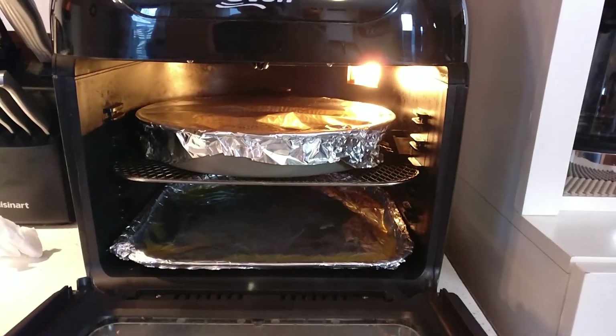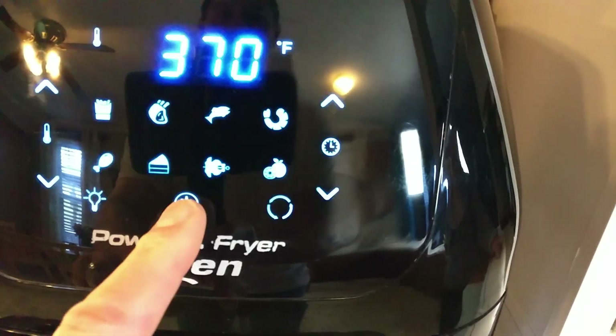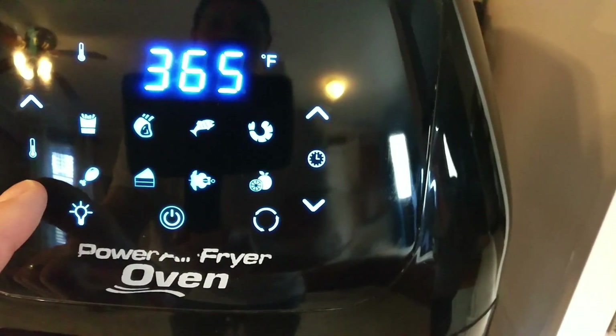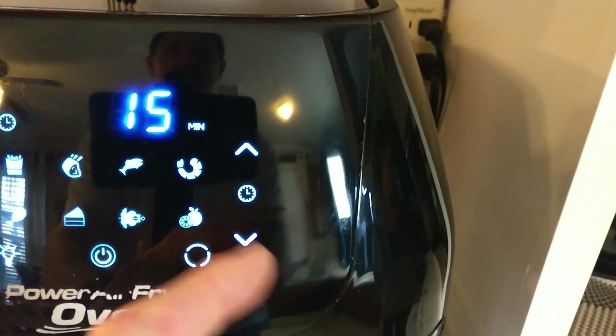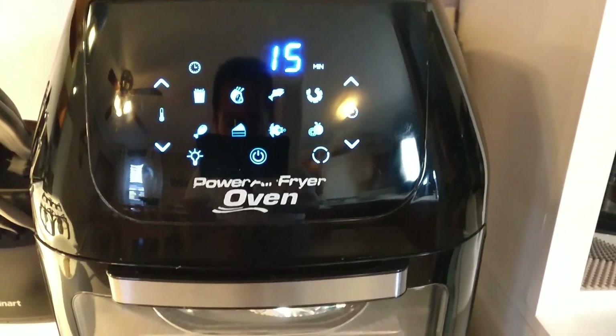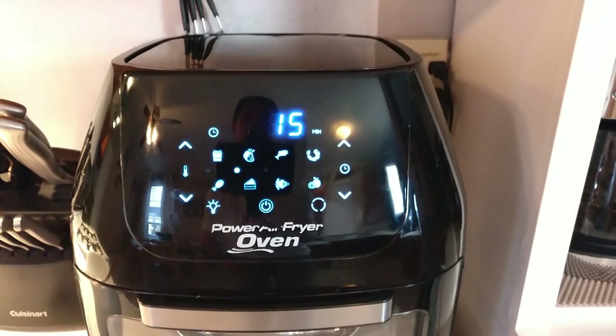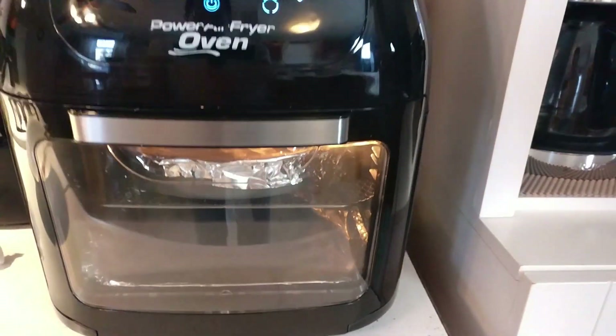I put it in the second rack. We're just going to close the door, turn it on — 320 degrees for 15 minutes. We'll check it at about 10 to 12 minutes in to make sure we're not overcooking it.